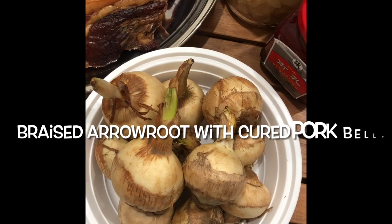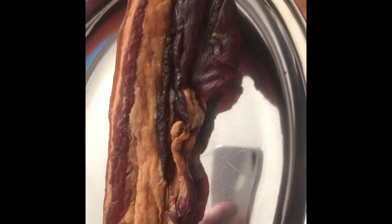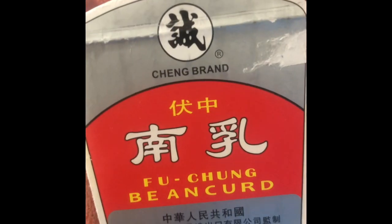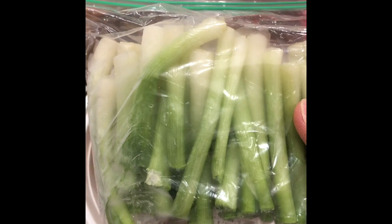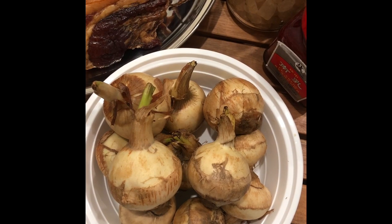So the star of the show is the arrowroot. And of course, we're going to need some cured pork belly. We're also going to need some lump sugar as well as some red fermented bean curd — this is my preferred brand. We're also going to need some green onions, but I just have some green onion tops. So my friends, let's get in the kitchen and recreate this dish from childhood.